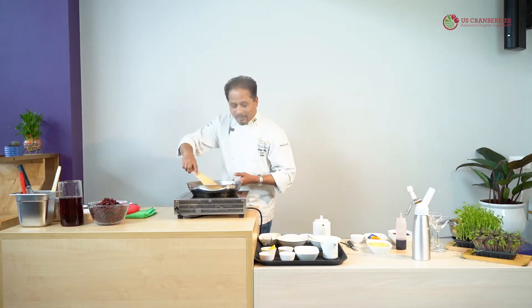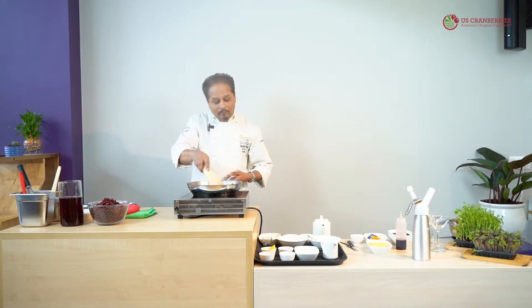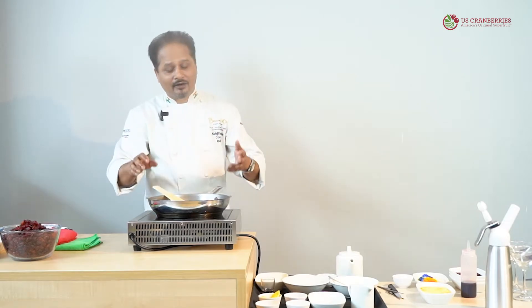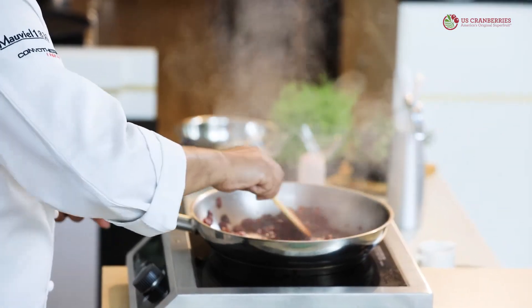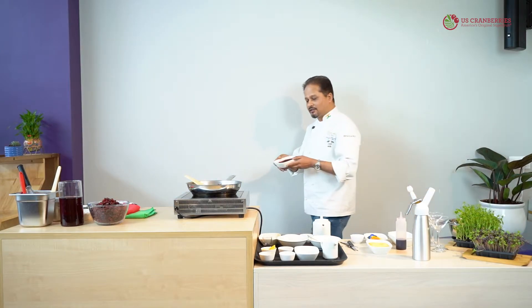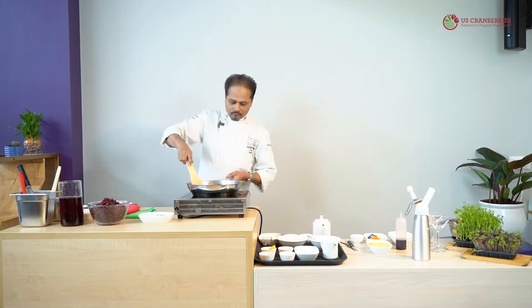If you want to make a savory relish, you can add some salt and spices like cinnamon, star anise, or if you want some heat, a cayenne powder, chili powder, or paprika. Whole spices like star anise or anise seed also work very well here. Sweet spices go very well with this, and you can also add chili powder. This is almost done now. I have prepared some in advance — you can see that the relish looks very juicy and dense, and it is very delicious in taste. We will keep this aside.